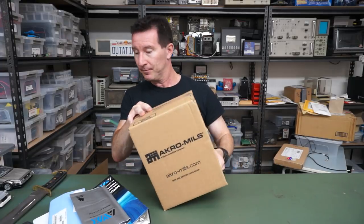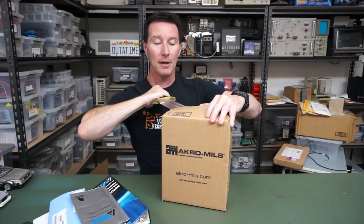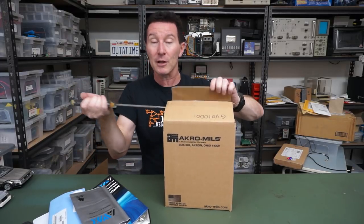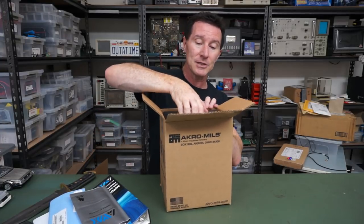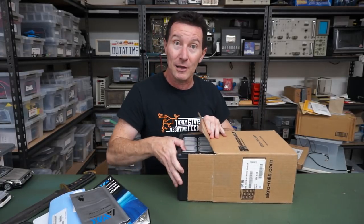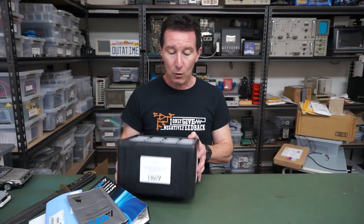Let's crack this puppy open. Thank you very much, AVX. There's nothing better to have in your lab than these types of kits. Some of them, from the really good manufacturers — reputable ones like AVX — can actually be quite expensive. You can get your cheap ones on eBay, and I recommend those because they're completely affordable and ridiculously good value, but the capacitors are of unknown quality.